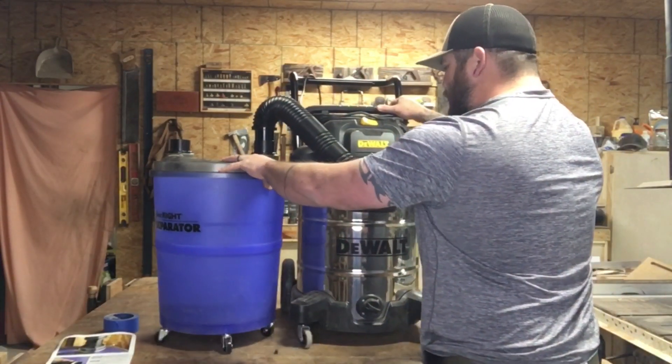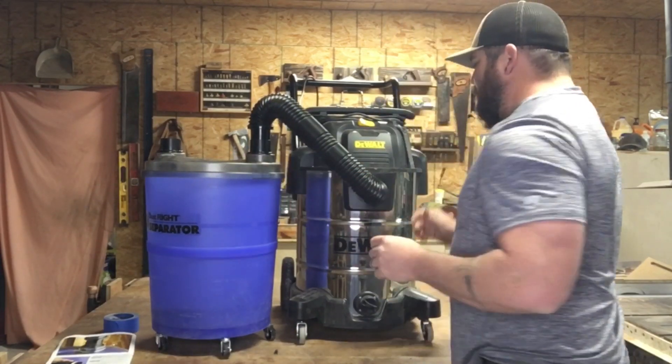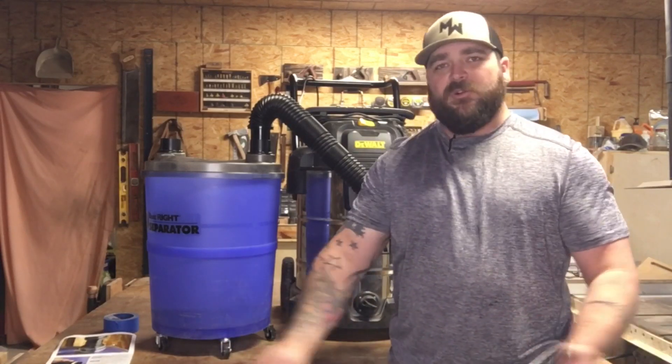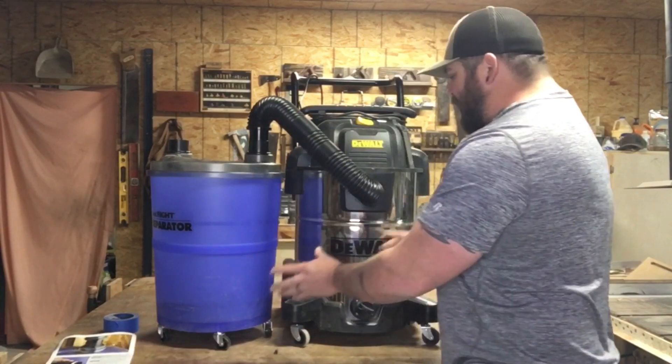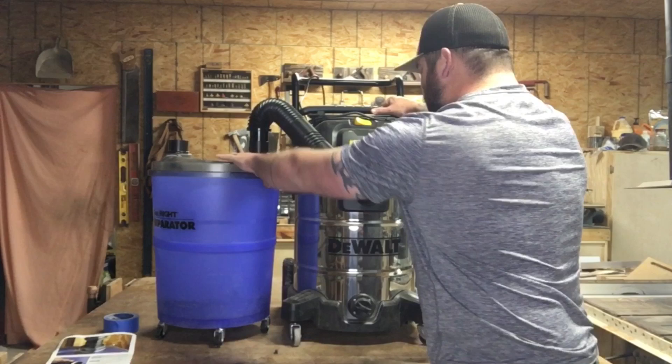The fact that these two units roll independent of each other poses its own set of problems. If you have stuff laying around and cords all over the floor, you can actually pull these apart, unplug them, or tip them over. In the near future, I plan to mount these on a rolling cart where they're fixed and can't move independently. If you're like me and already have a large dust collection system in your shop, you might wonder why you'd go this route. In my shop, all the big permanently-positioned tools have five-inch piping from the big dust collector, but smaller tools like a chop saw, palm sander, or skill saw need a smaller diameter hose that doesn't work as well with large dust collection systems.